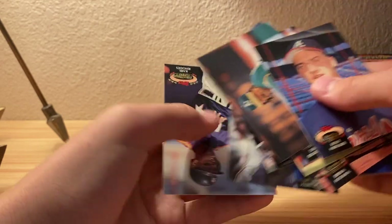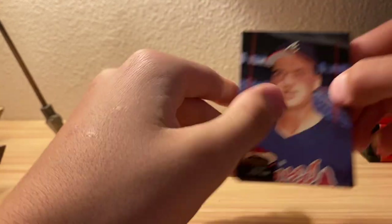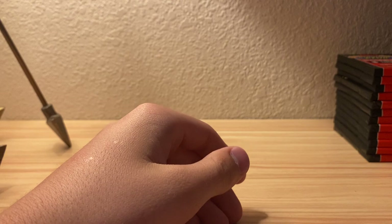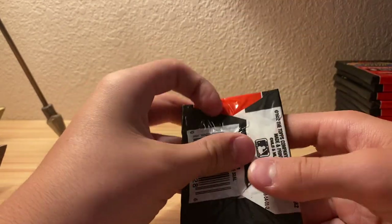I thought this was Darryl Strawberry but no, that's in Series 2. I got a bunch of his cards. Seems like Kirby Puckett is the most-pulled player, and Frank Thomas - I got like 10 of his cards in there too.